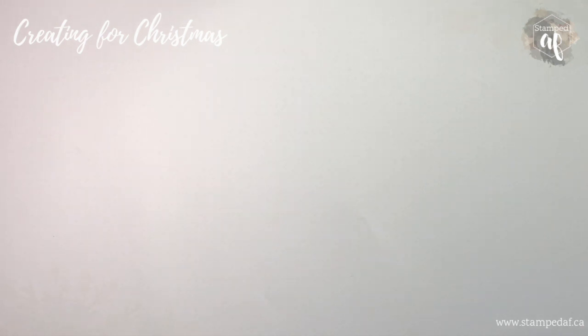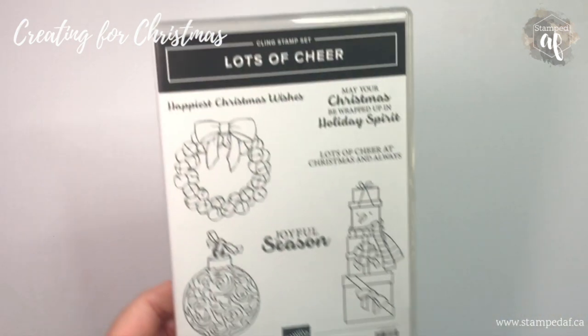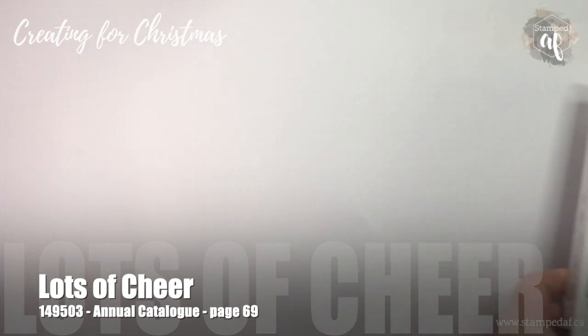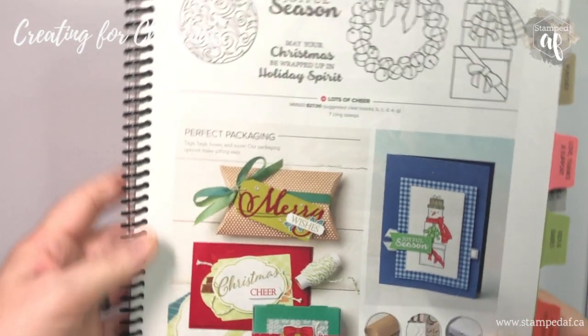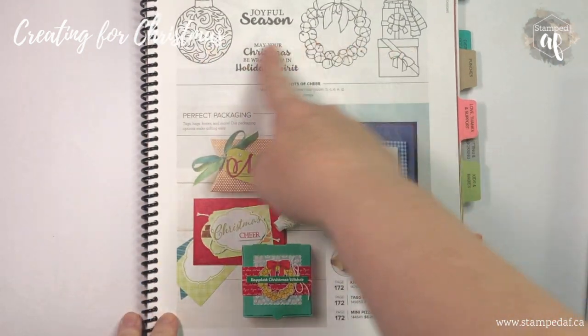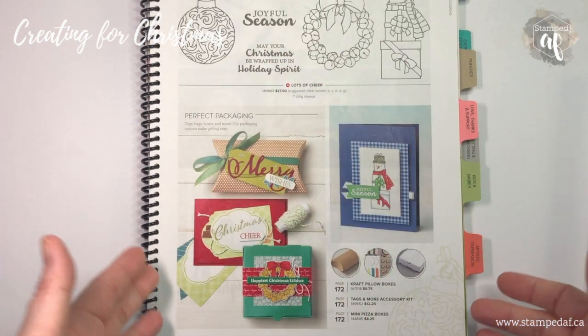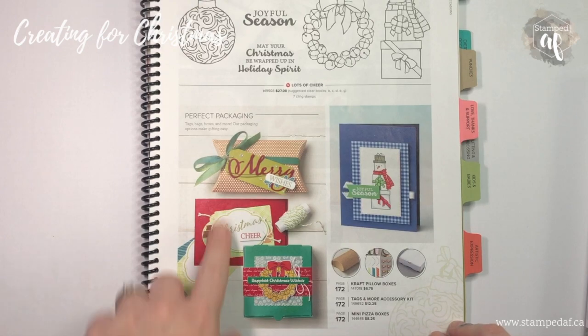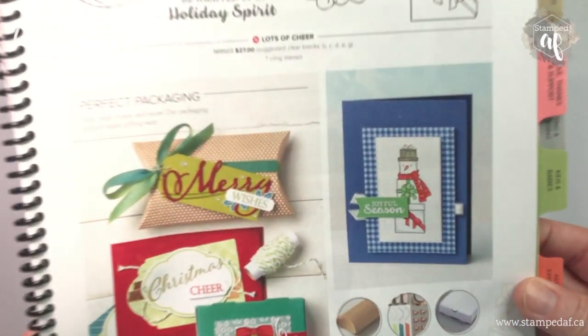As our introductory segment we are going to use Lots of Cheer — it's a super cute stamp set from the annual catalog. When the holiday catalog gets near we tend to forget about the annual catalog, but check this out: there are great hand-drawn images perfect for coloring, and I just couldn't resist this little snowman.